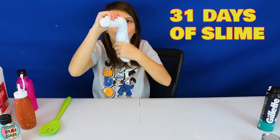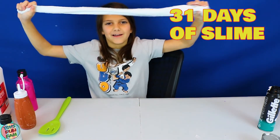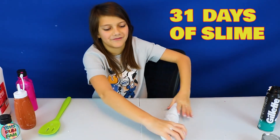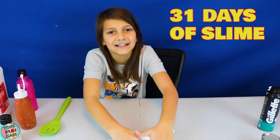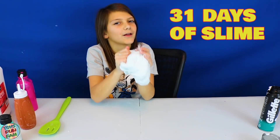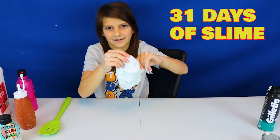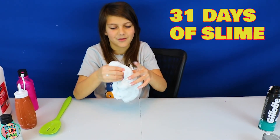Bye guys, hope you enjoyed the video! Please like, subscribe, comment and share for more videos. Also if you don't want to miss any more videos, hit the notification bell down below and join the Toys from Fam Squad. Bye! Wait — I think I found something good: it doesn't stick to your carpet because it's really putty-like, and putty doesn't stick. So yeah — bye!